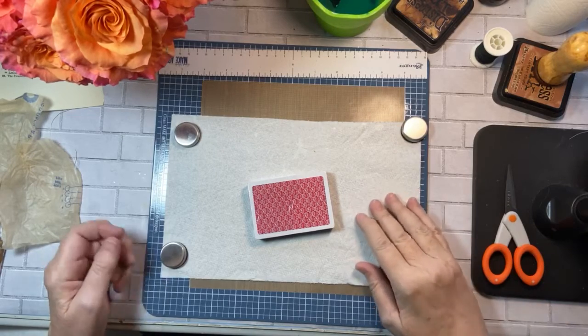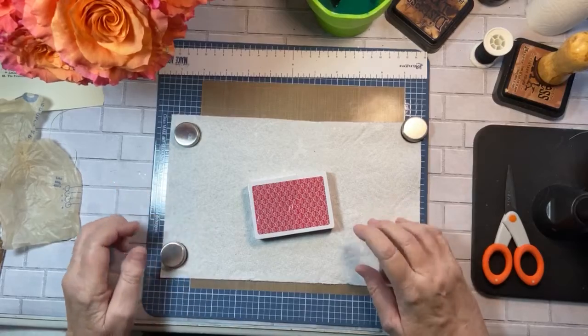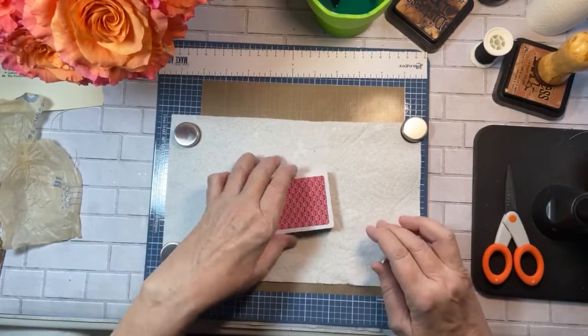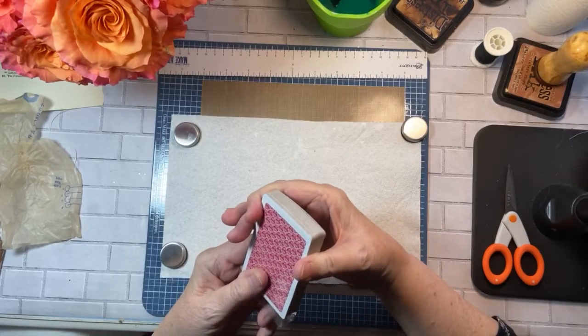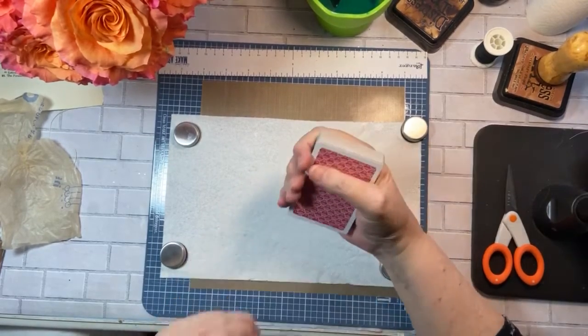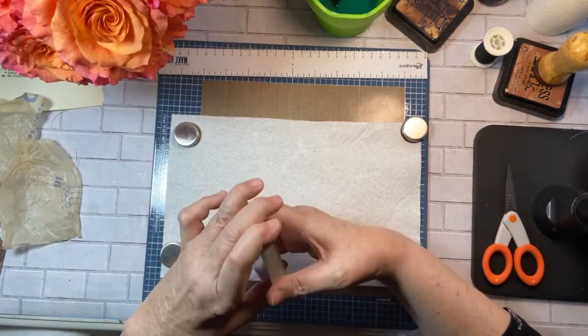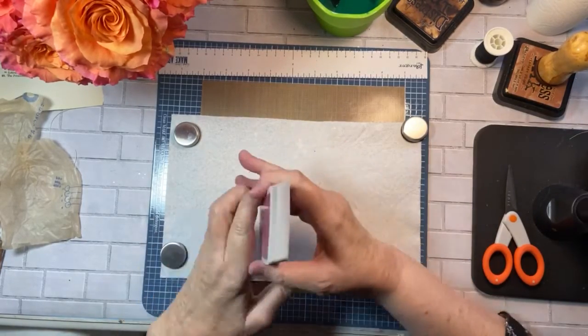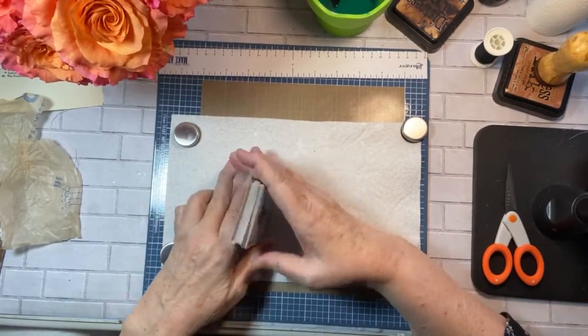I decided to go ahead and Jump Journal Joy is doing a playing card — a 52 playing card kind of challenge, where she is taking a full deck of cards and just decorating them. And I thought, what fun.